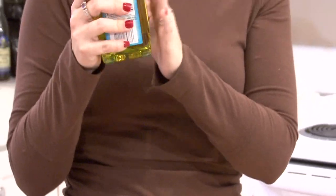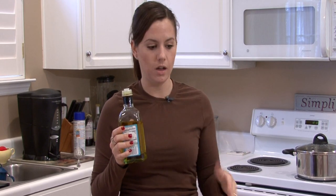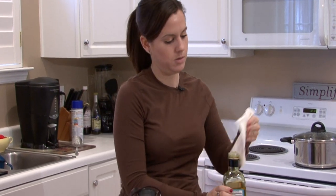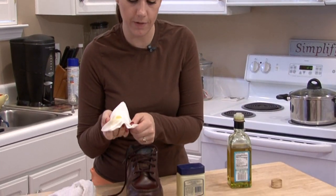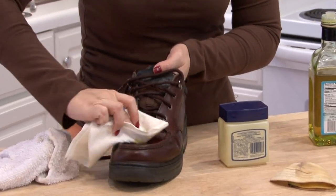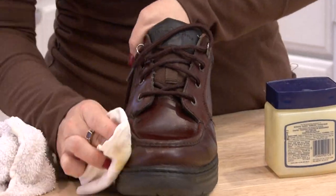Next you want to have some olive oil — not virgin olive oil, not extra virgin olive oil. You want regular olive oil and a really, really soft lint-free cloth. Just put a dab of it onto your cloth and buff that all over the shoe.